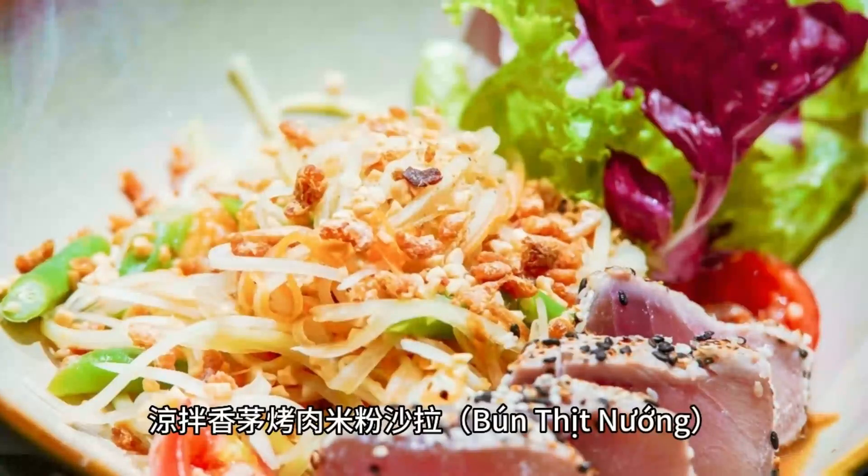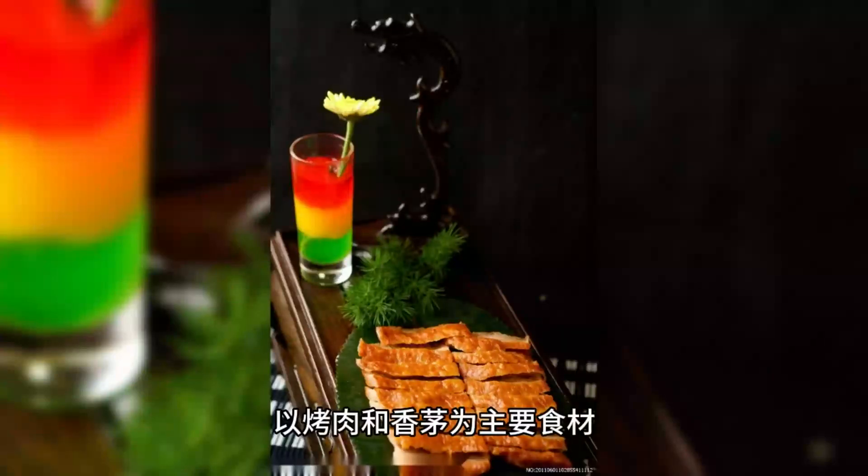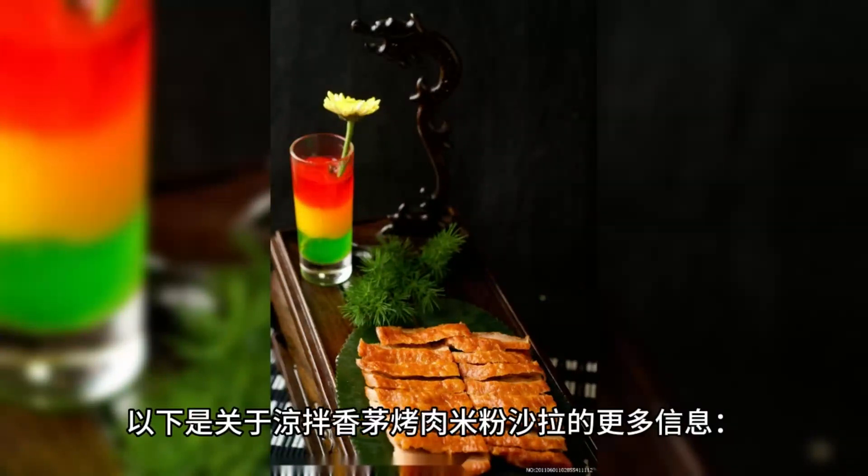Grilled Lemongrass Pork Vermicelli Salad, Bún Thịt Nướng, is a traditional Vietnamese cold vermicelli salad that features grilled pork and lemongrass as the main ingredients. Here is more information about this dish.